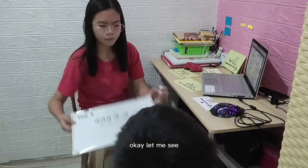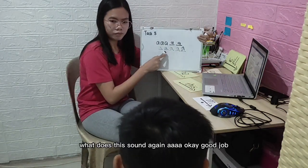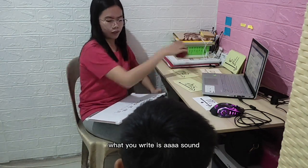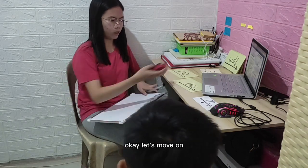Okay, let me see. What is the sound again? Good job — what we write is that sound. Okay, let's move on.